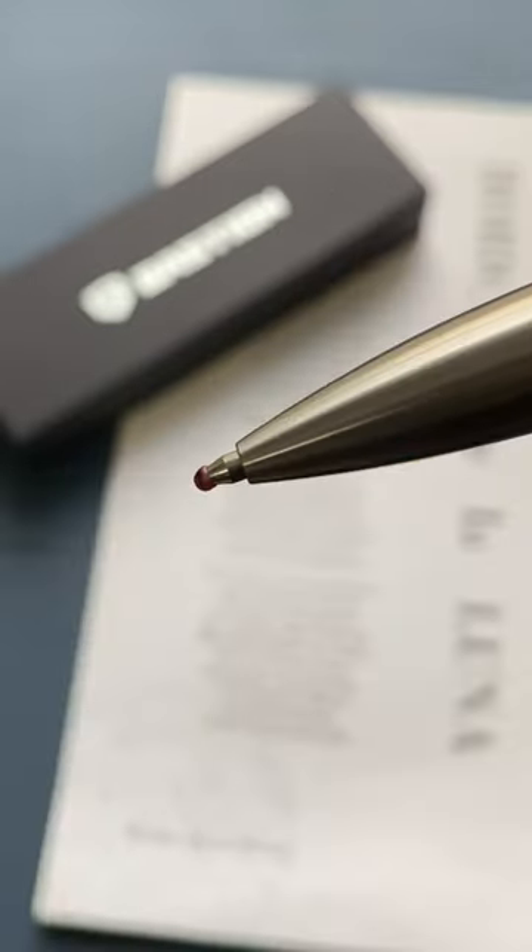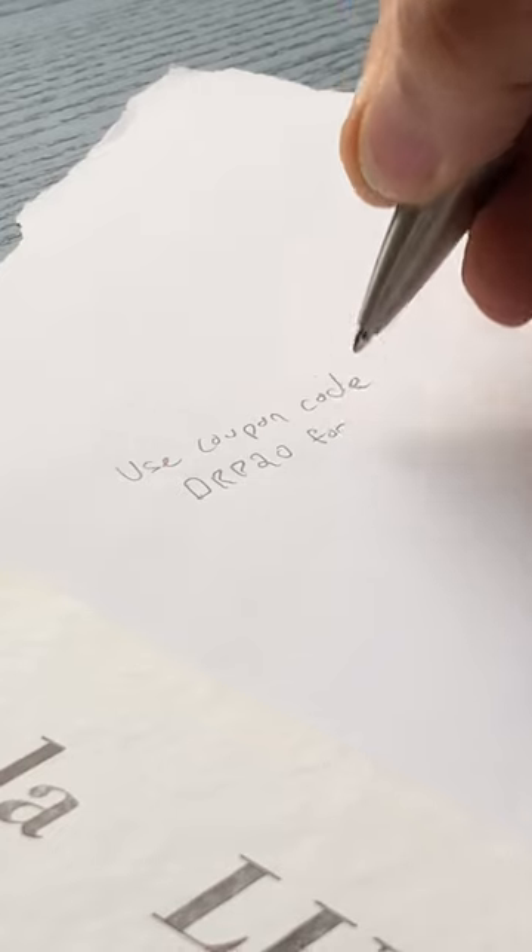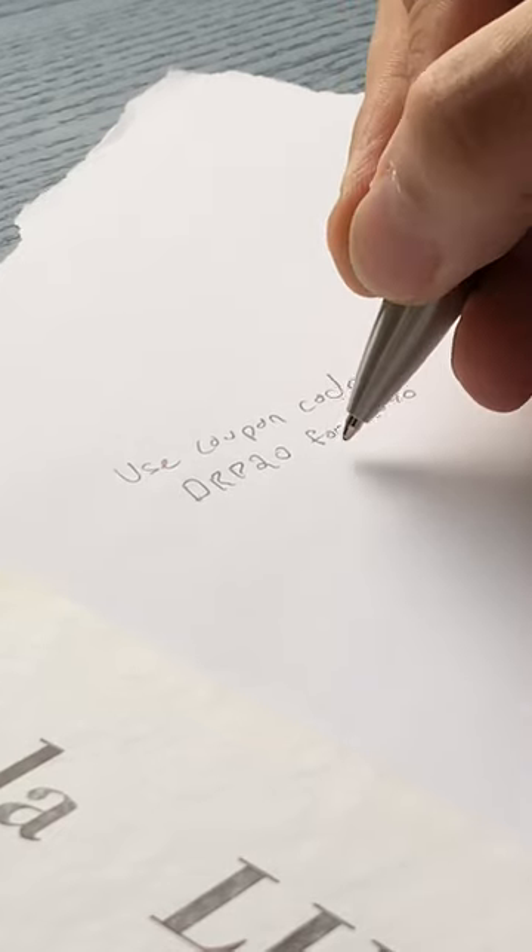Writing for a while, I'm seeing the allure of stationery — nice, usable things that make you feel good — and I've been taking this pen with me everywhere. I'll be giving another review soon. Bastion is offering a 20% discount with coupon code DRP20.